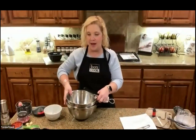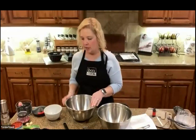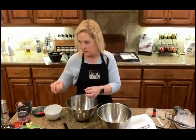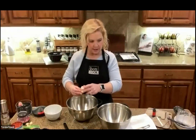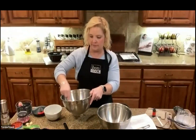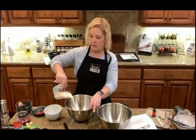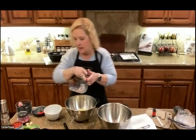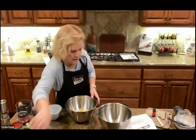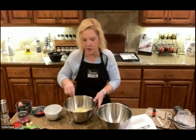Moving to the cornbread recipe — liquid in one bowl, dry in another, then mix together, super easy. I'm cracking three eggs fresh from a friend who has chickens — different colored eggs! I love the mini whisk for whisking up the eggs. Then I add my homemade buttermilk — you can see it actually looks like buttermilk. I'll whisk those together in the bowl.